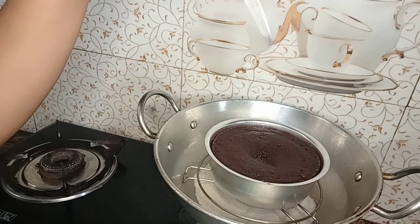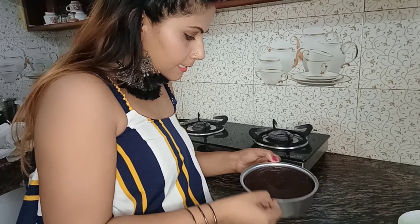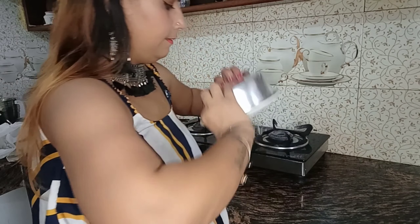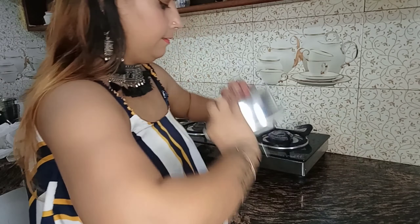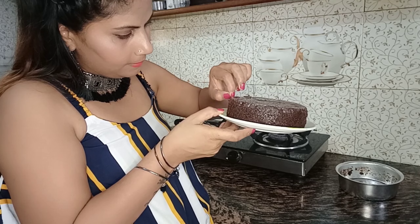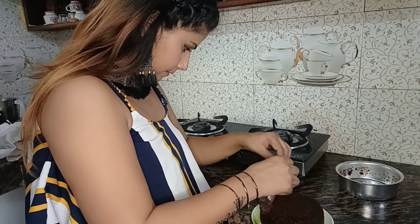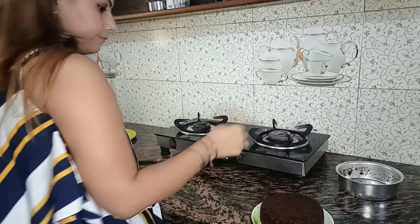Now we will close the rest of the cake. The cake is ready. We will give it a little time to cool. Then we will remove the cake. The cake is cold now. We will remove the cake — it will come out easily. The cake is spongy.